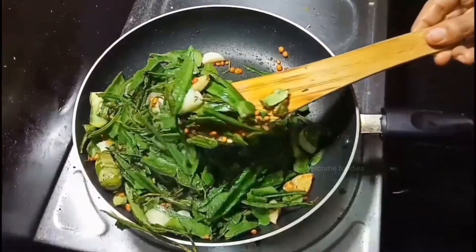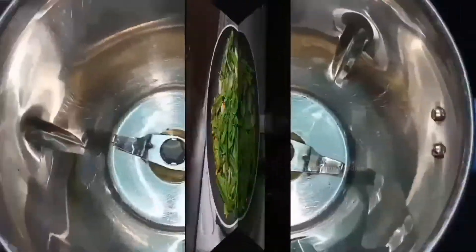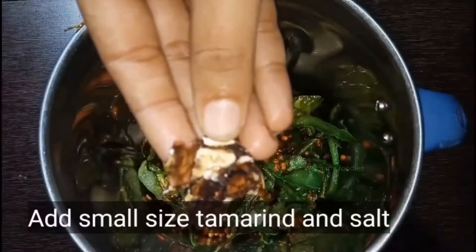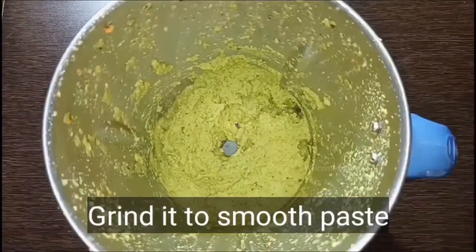Switch off the stove and cool it completely to room temperature. After cooling, add it to a mixer jar. For tanginess, add some tamarind and enough salt. Grind it to a fine smooth paste. This is the right consistency for the chutney.